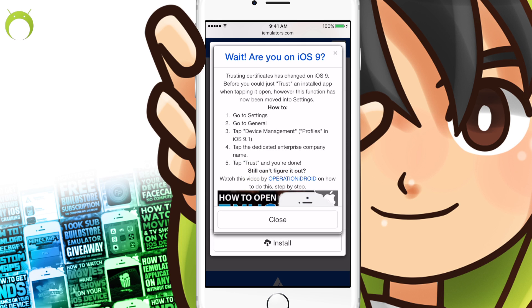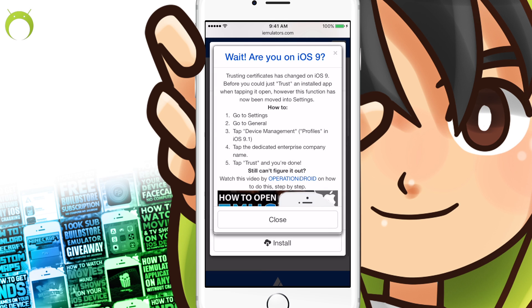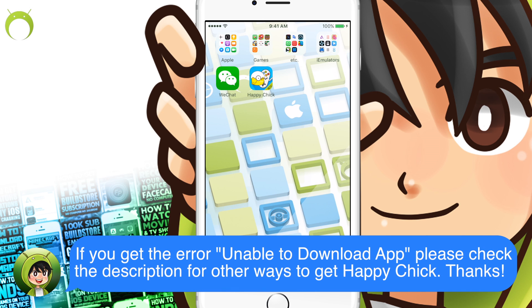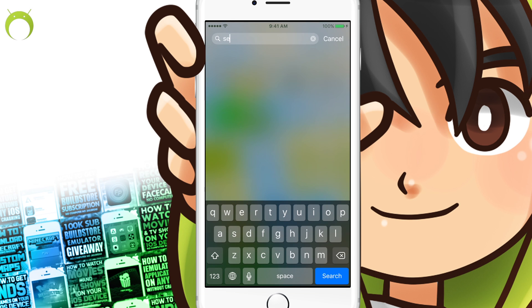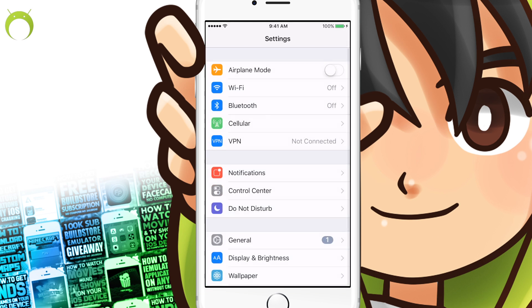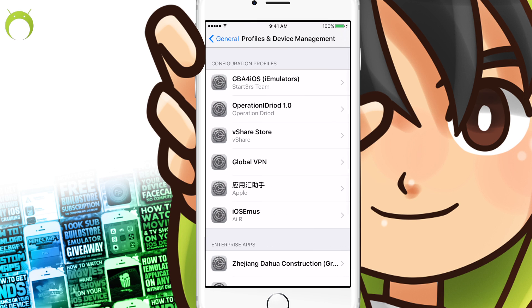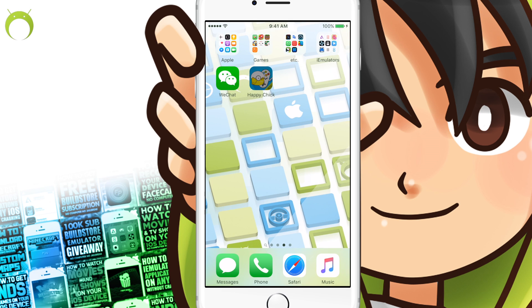You can always read about the application and its developers on the application screen. But to install it, simply click install. To install the application, simply click install again, and it'll begin to install on your iOS device. Once Happy Chick is done installing, you'll notice that you cannot open the application until you trust it. In order to trust Happy Chick, go to your settings, click on General, and then click on Profiles and Device Management, or Device Management — whatever the case may be for you — and find the enterprise app for Happy Chick and go ahead and trust it.